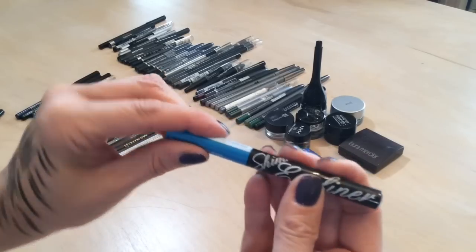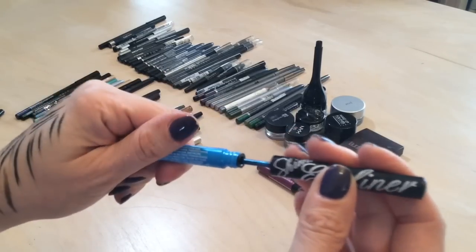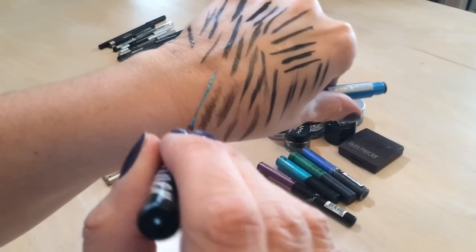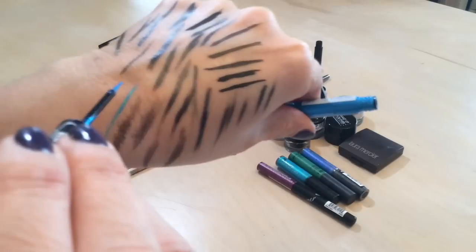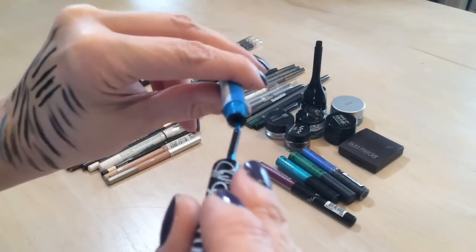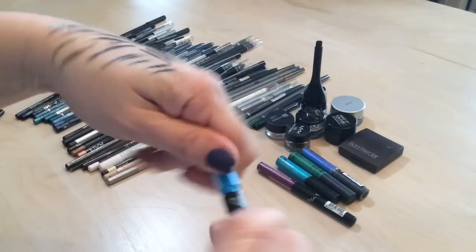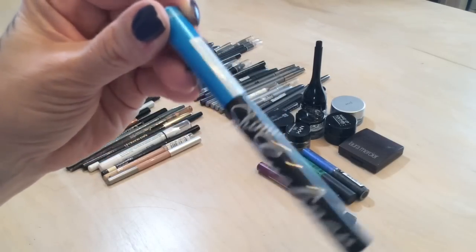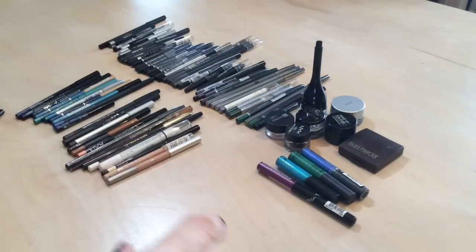I got this shimmer liner in my Ipsy bag — it's really pretty for summertime, especially with blues. Look how pretty that is! I'm going to keep it because it's always nice to have different colors in your collection, even if you don't wear them very often.